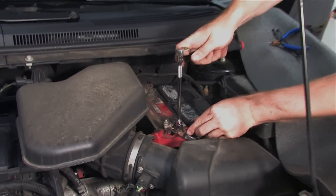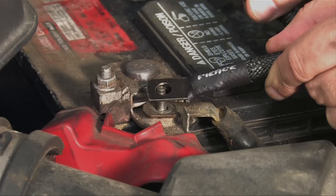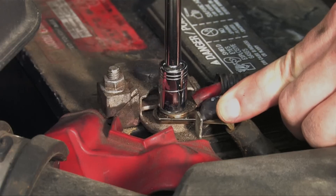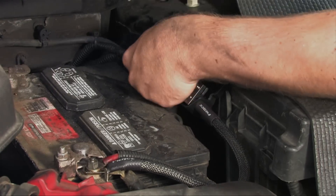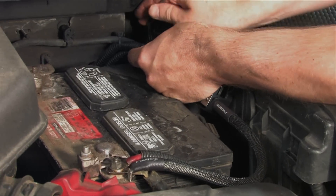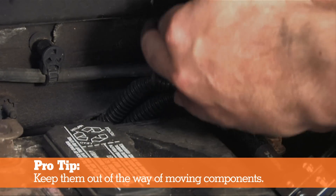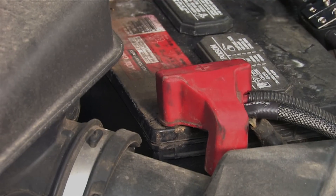Our next step is to connect the power cable to the battery. Remove the nut from the battery connection and connect the amp power cable. Next, tighten the nut to secure the power wire into place. Cable management is important, so make sure to position the power wire where it won't be in the way and zip tie it in place. Once we've replaced the battery cover, we're ready to begin work inside the vehicle.